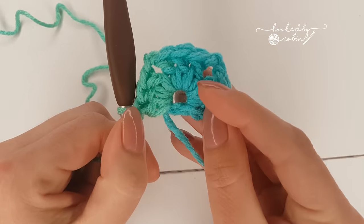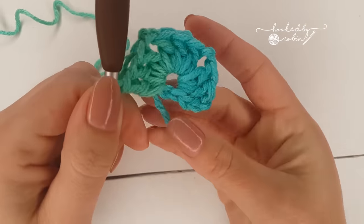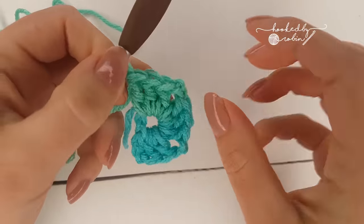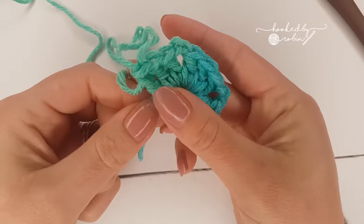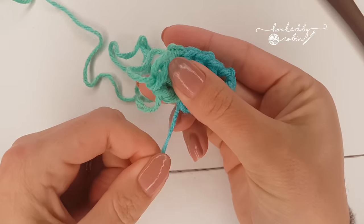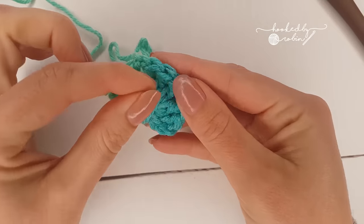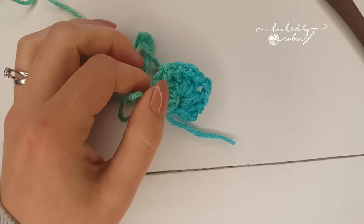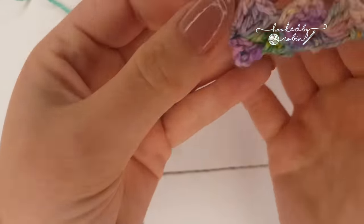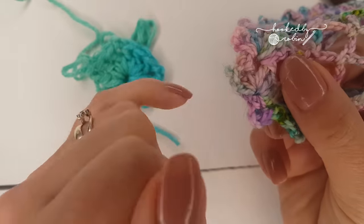That is the very start of this little shawl. If your center ring is a bit gappy, you can pull the tail a little bit and it will close it up. Later on when you weave the yarn tail in and around, it closes it up almost to nothing. You can see on my sock yarn version this was done the same way - I've woven the end in and you can barely see the center hole.